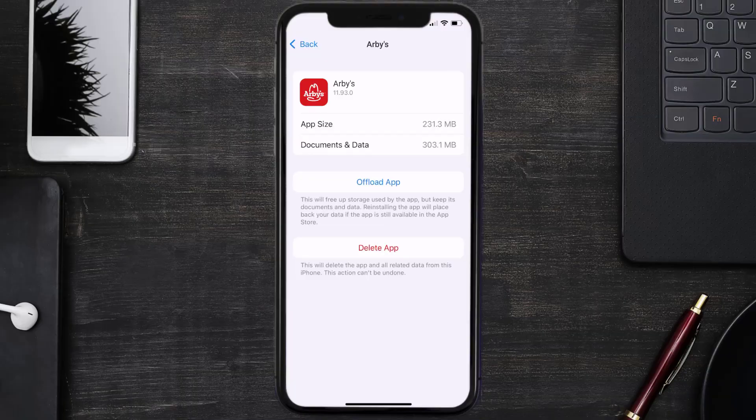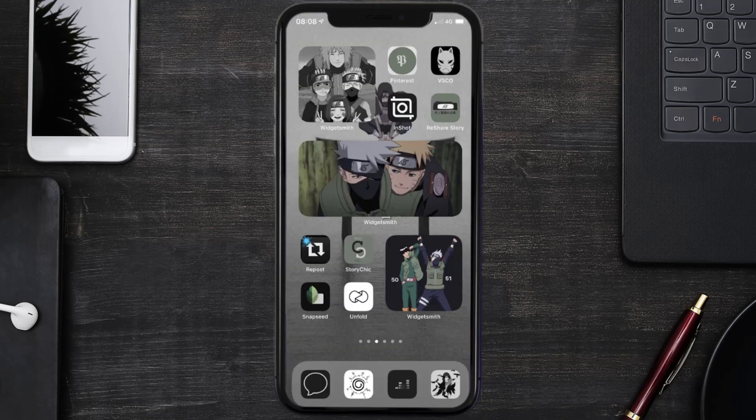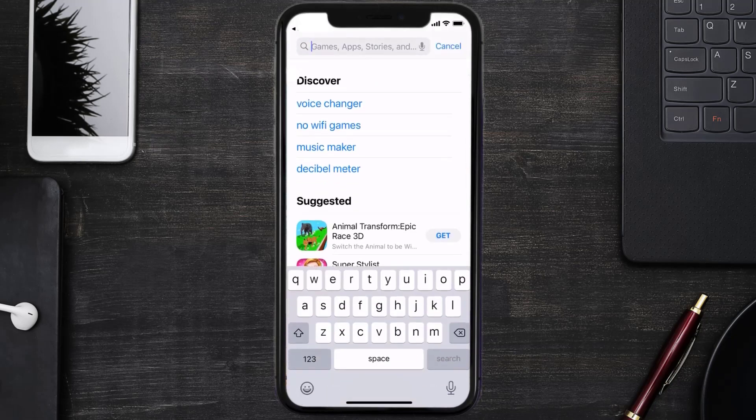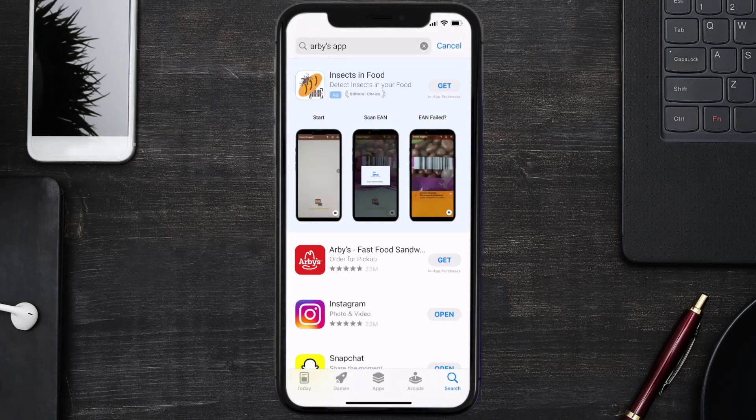Follow the on-screen instructions to navigate all the way to the app page. Once you're on this screen, tap on Delete App to uninstall the app from your device. Once uninstalled, open up the App Store and search for the Arby's mobile app in the search bar, then tap the Get button to install it back on your device. Hopefully this will fix the issue.